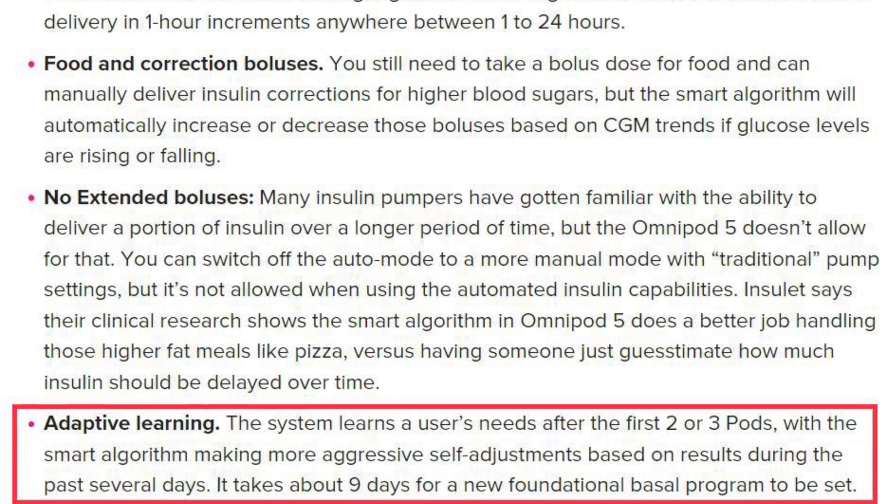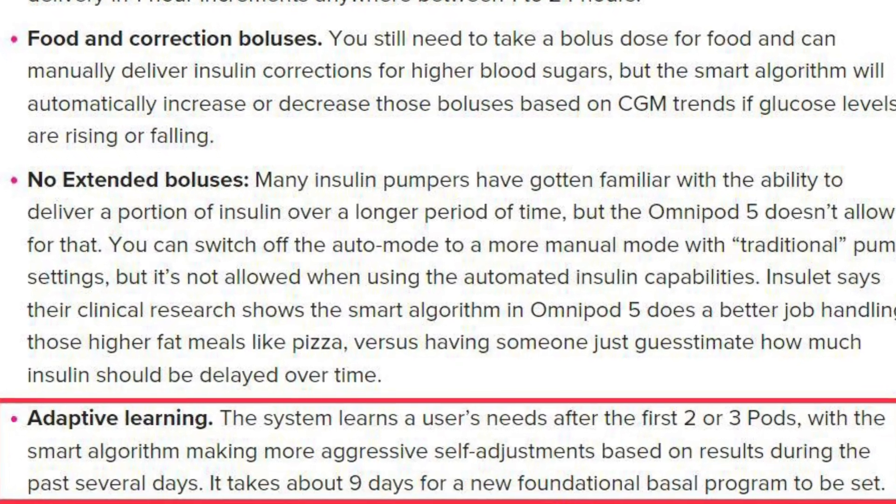Another feature the Omnipod 5 has that the T-Slim does not is an artificial intelligence or adaptation mode. Every time you put on a new pod, the pump learns a little bit about you — your schedule, your blood sugars at certain times of day, certain trends it picks up on — and it actually learns and gets better with each pod. As your lifestyle changes, maybe you become more active or start going low in the morning, it learns that and adapts with you, making adjustments in your basal rate accordingly. This is not a feature on the T-Slim, so it's another win for the Omnipod 5.